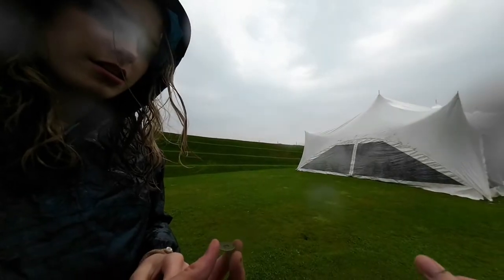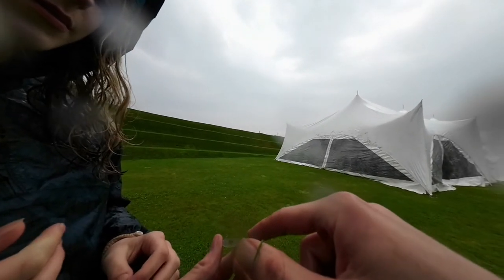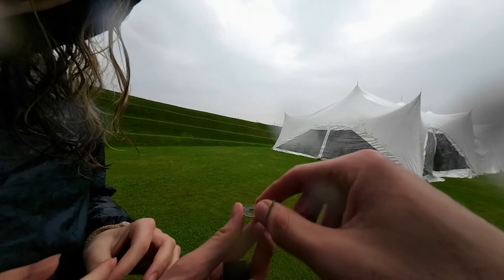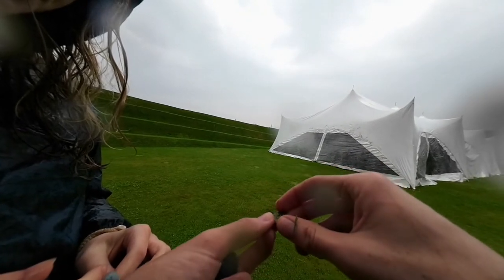The slow motion is also very effective. I've accidentally used that before when I didn't intend to, but here is a little example of the slow motion. Otherwise you can just film at a high frame rate and slow it down in editing.